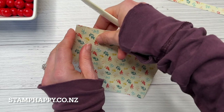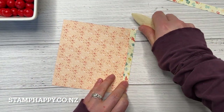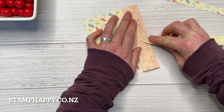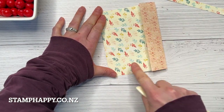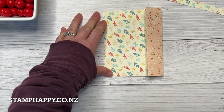From there we want to crease those score lines, one going one way and one going the other way, so it will be kind of a Z shape initially. This is actually going to be our card front, so make sure those prints are facing the way that you ultimately want them to.